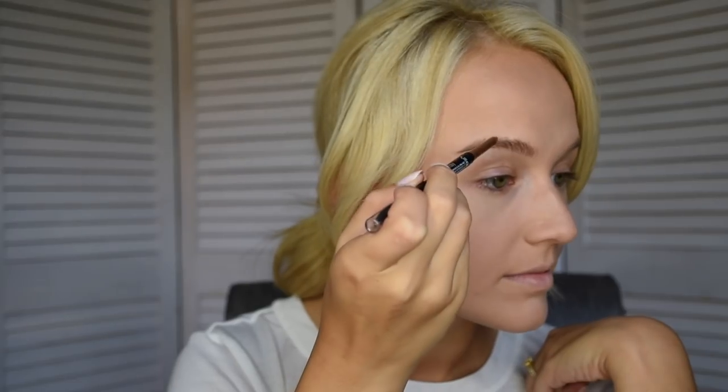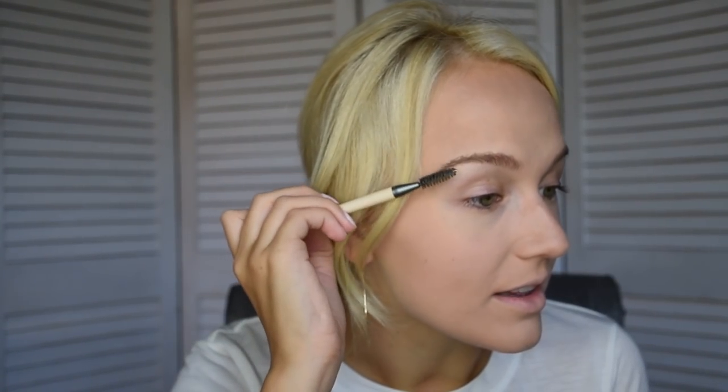After that we're going to do our eyebrows. What I've been loving recently is the Colorstay Brow Pencil from Revlon in the color 210 Soft Brown. It's an angled applicator which I really like, so it's easy to draw up the eyebrows. Then I'm going to use the EcoTools spoolie and brush our eyebrows up to where they look the nicest and happiest.